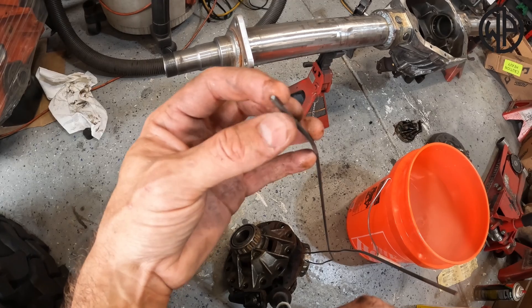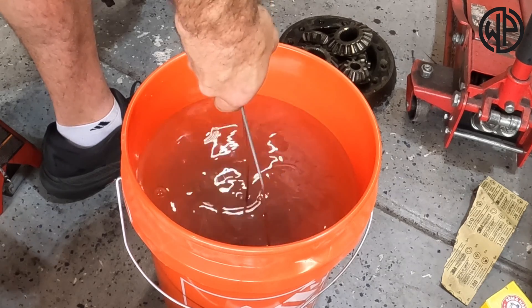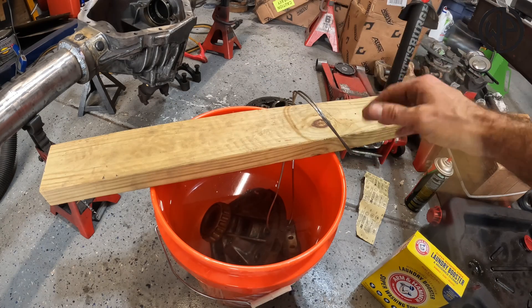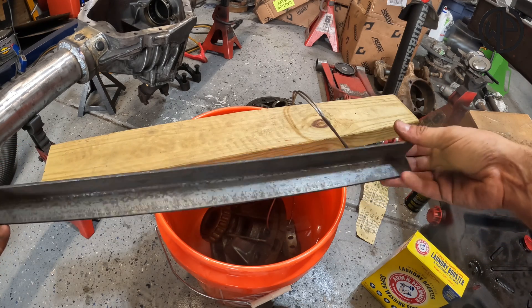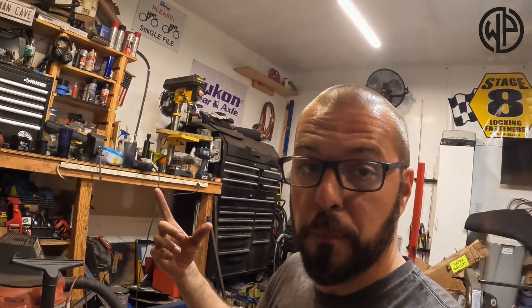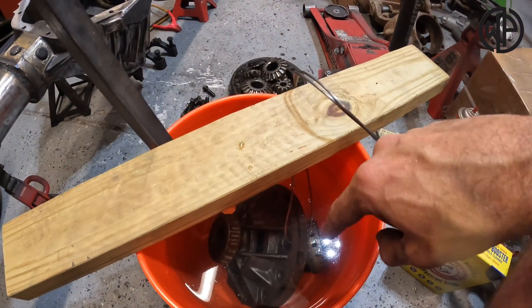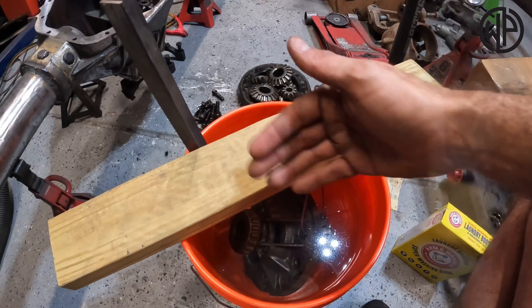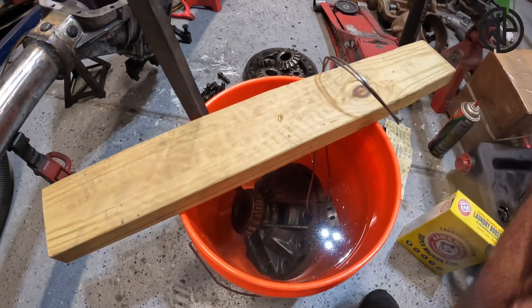Take your car part and lower it down into the water. I like to wrap mine around a piece of wood to stabilize it and make sure it doesn't go anywhere. Then take your sacrificial piece of steel — I'm just using a piece of angle here — and put that into the water. That sacrificial piece of steel, or anode, is what actually attracts the electrons. It's extremely important to make sure your anode and your cathode — the piece giving up the rust — are not touching each other in the water. Keep a little bit of space between them.